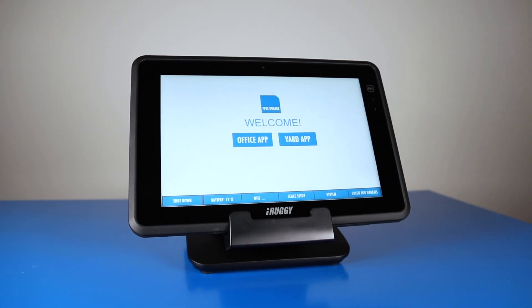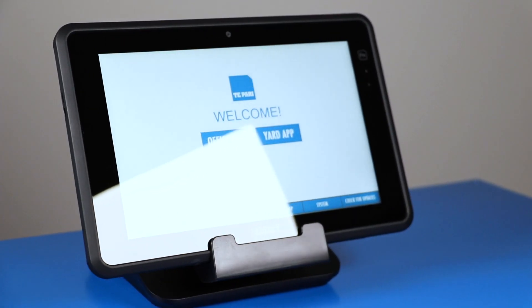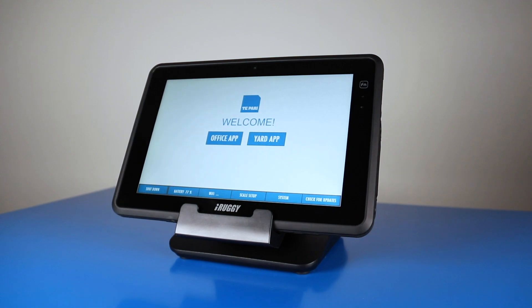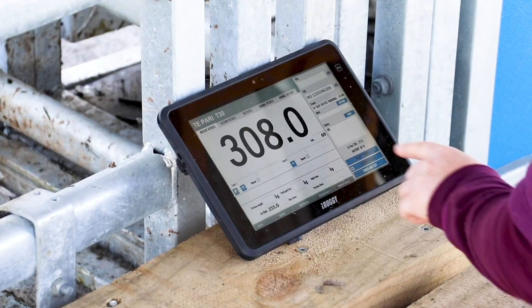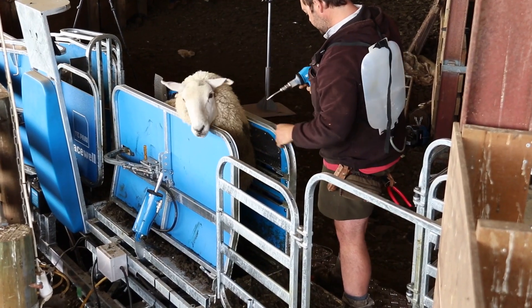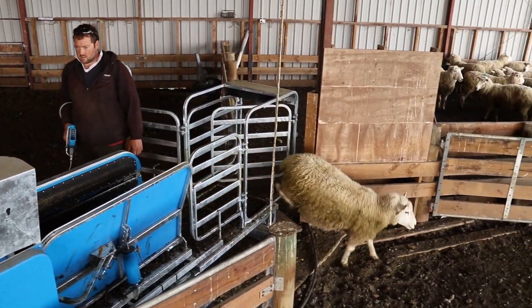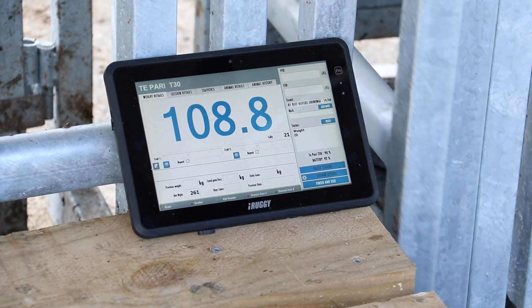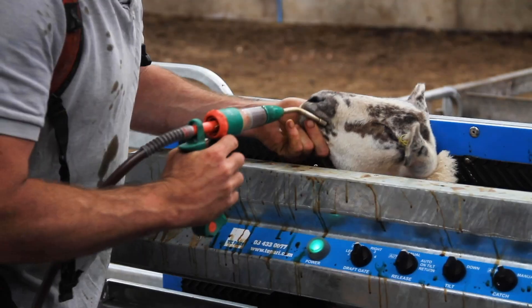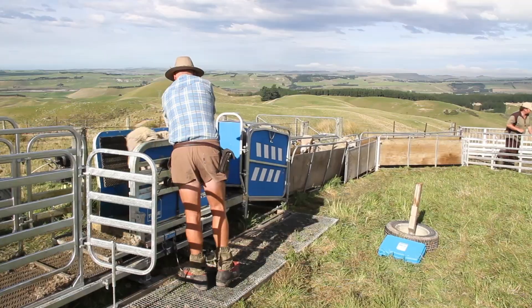Introducing the T-PARI T30 scale system. The T-PARI T30 scale system is an animal management solution that removes the guesswork and gives you a range of tangible data. Data that allows you to weigh, record, and manage an individual animal's progress. This in turn gives you much greater control to make informed decisions on feed, treatments, breeding, and when to sell stock.